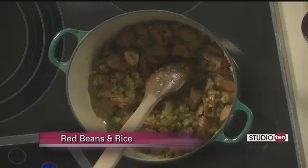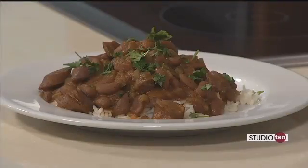Awesome. And it's a really, really easy recipe. My mom made red beans and rice growing up, and I always loved to have it for supper — it's just so easy to put together.